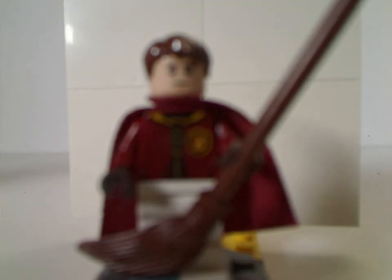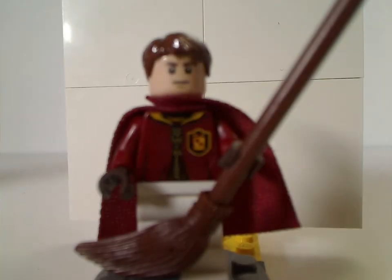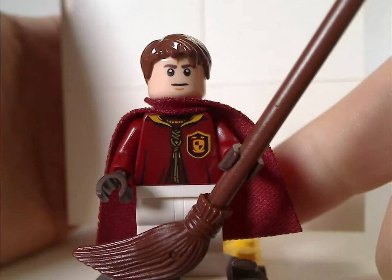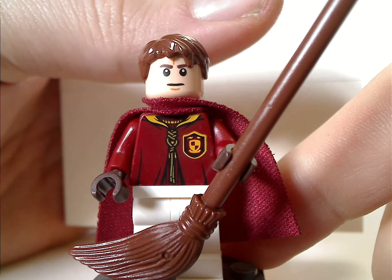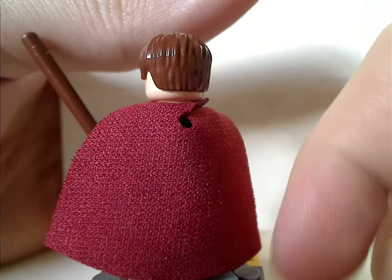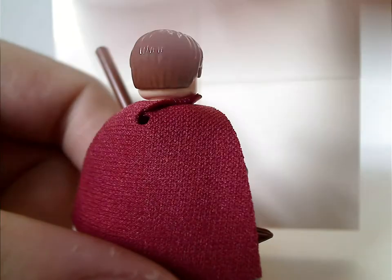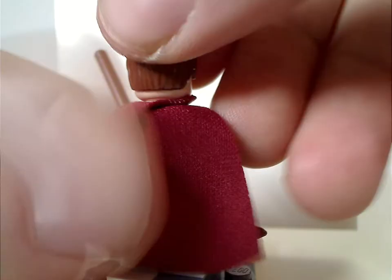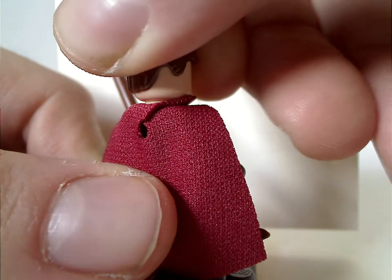Next is Oliver Wood, who has about the same torso print as Harry. He also has the same broom piece, face print, and hair piece — kind of the same as from the earlier sets. The back torso print is the same as Harry's, and he has no double-sided face.